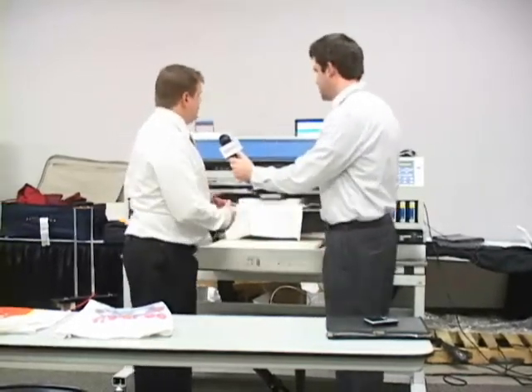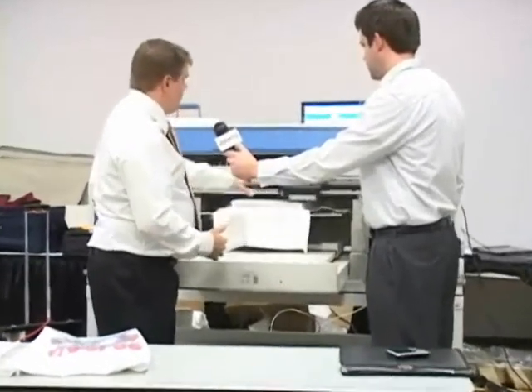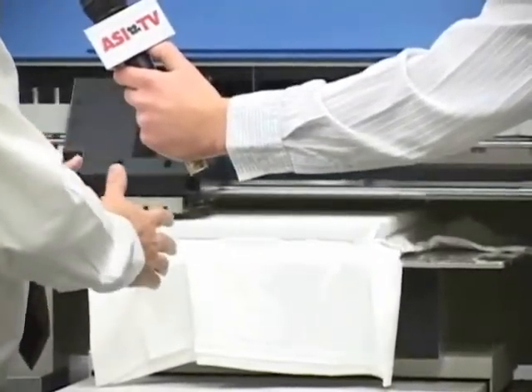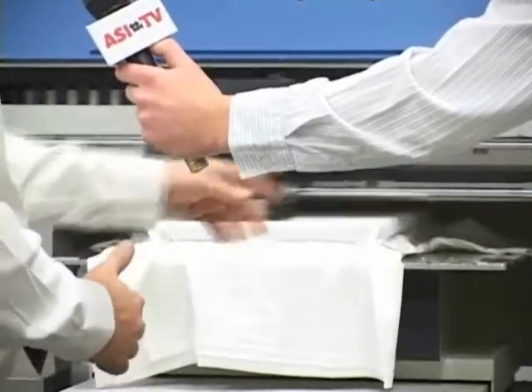Right now we're printing a sample shirt on the direct-to-garment printer. This print head is going back and forth and it's shooting the ink down into the garment. We can print on one pallet, we can print on two pallets, or we can print on this oversized area.